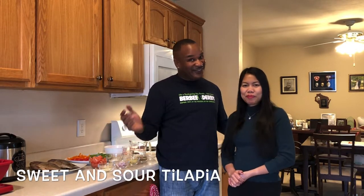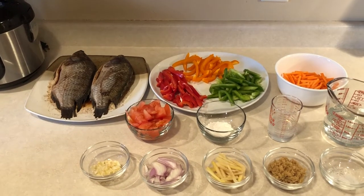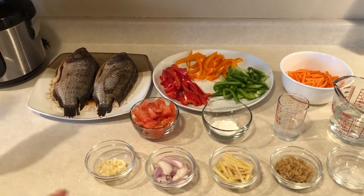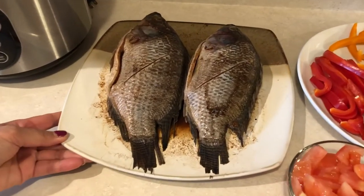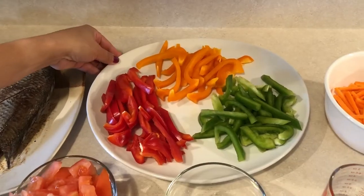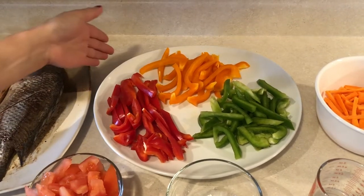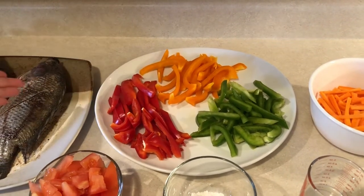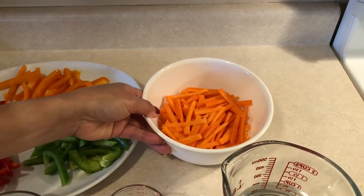So here are the ingredients that we needed for cooking sweet and sour fish tilapia. We have here marinated fish, ready to fry. Up here, sliced bell pepper — I would like to put different colors of bell pepper, so that's why I have three colors here. Up here, carrots, sliced into strips.